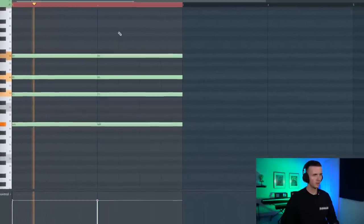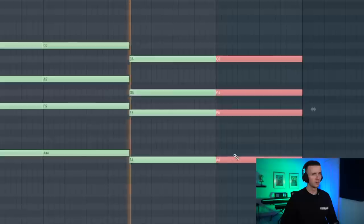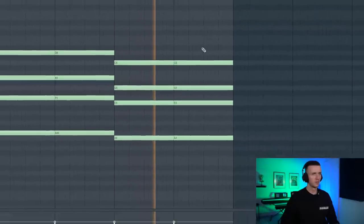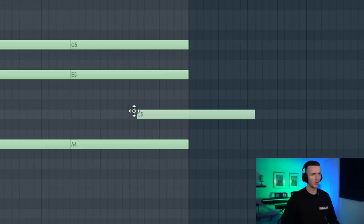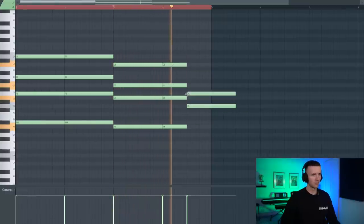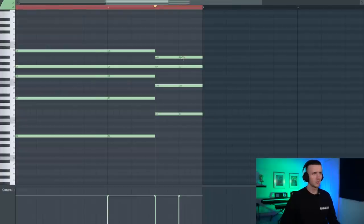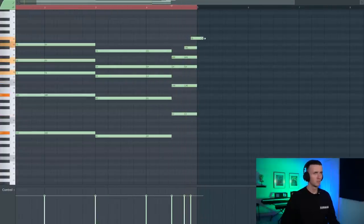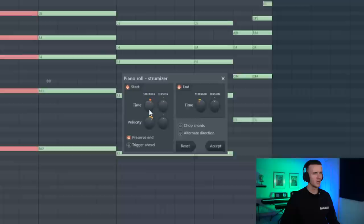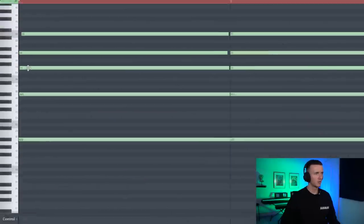I could just copy that over. I might just add something to this last one and now we can just strum some of the chords. Want it to be as natural as possible to get that feeling. With the C sharp I'm going out of the scale a bit but it still works, especially with these end chords.